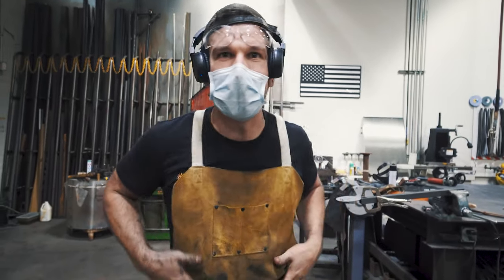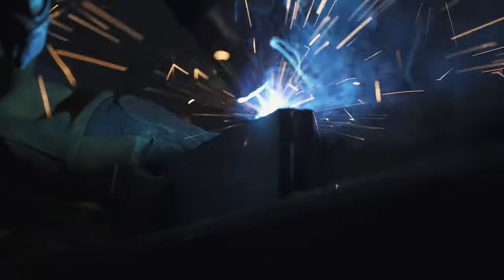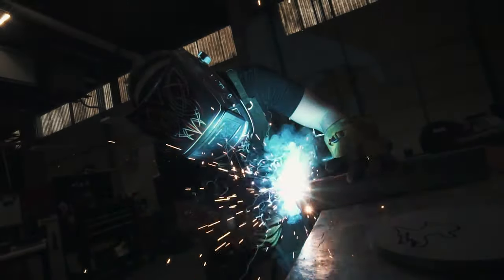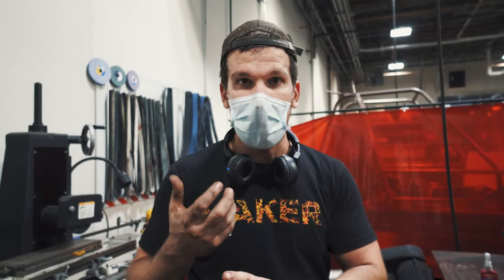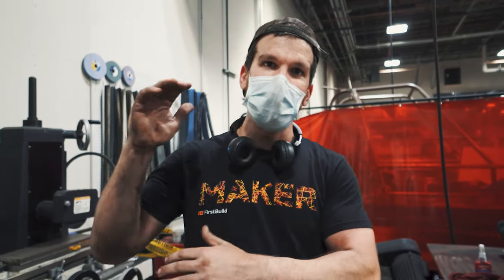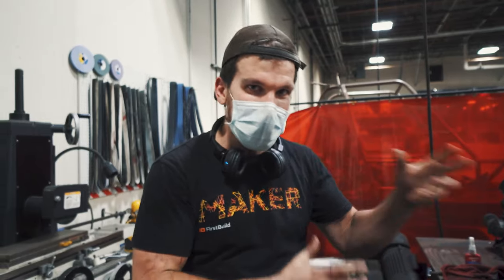This Cossack saber build is really interesting because I want to do it almost the same as I did it before — true to the original. But I really want to improve how the pattern pops on the sword, how the ratio of the san mai comes together, the length of the handle, the ergonomics, the fit and finish overall. I want to take it to a higher level while keeping the spirit of the original sword.